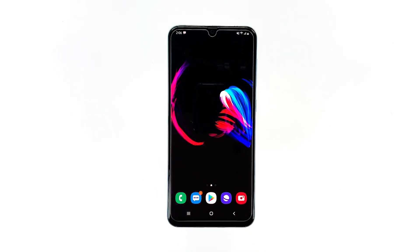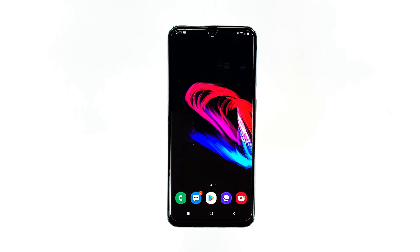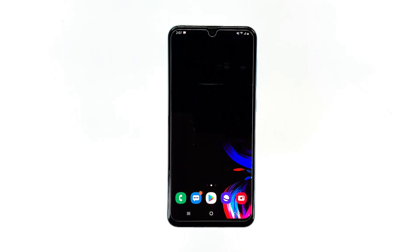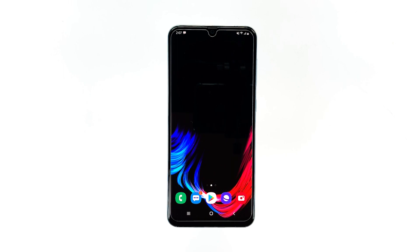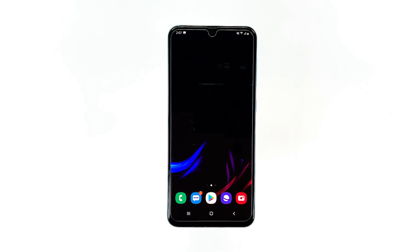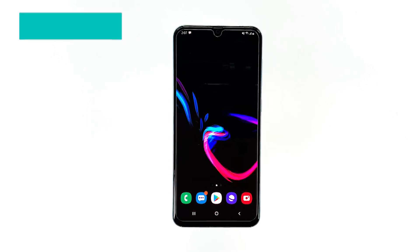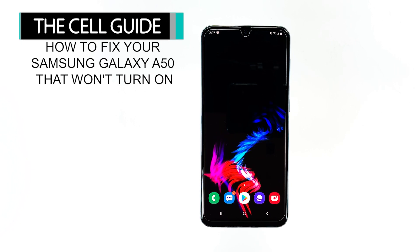The Samsung Galaxy A50 is one of the most impressive devices in the mid-range category. However, like any other smartphone, the A50 is not perfect and there will always come a time when you can encounter an issue or two. In fact, some owners already complain because their units turned off and won't turn on anymore. Hey guys, I'm RJ from TheCellGuide.com, and in this video, I will be showing you what to do if your Samsung Galaxy A50 won't turn on.